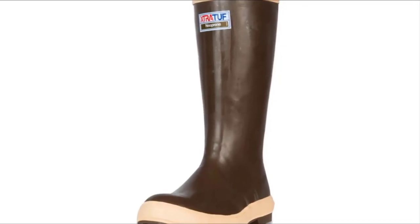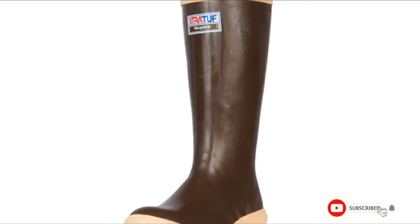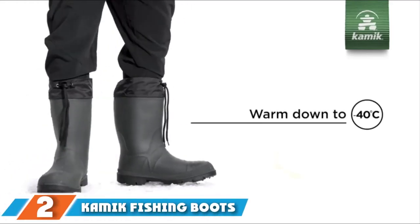Toe and heel guards protect the wearer from abrasions and scrapes, and the chevron-tread sole provides super grip. Finally, a heel counter supports the foot and keeps it locked into the midsole, increasing stability and comfort.